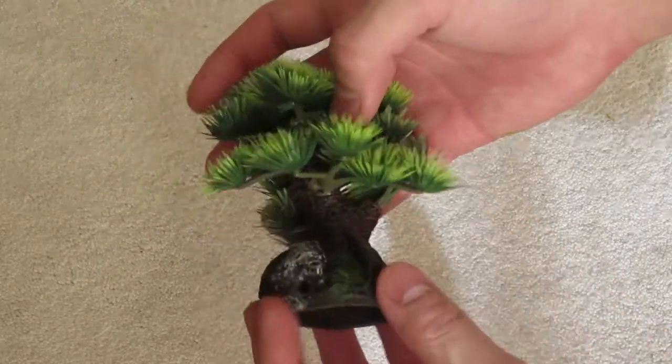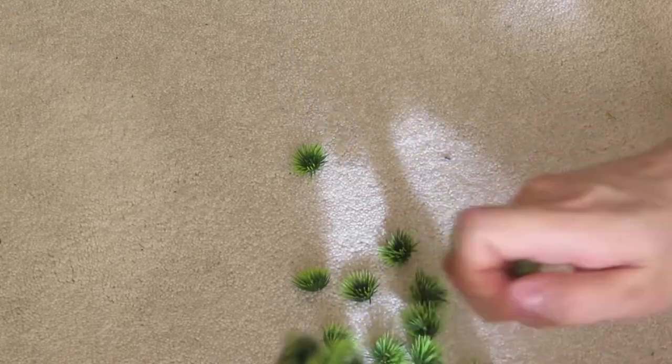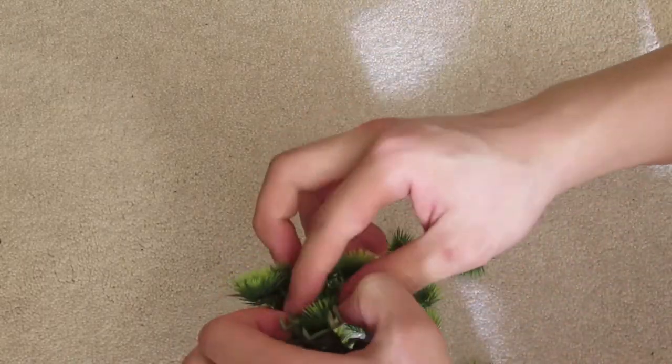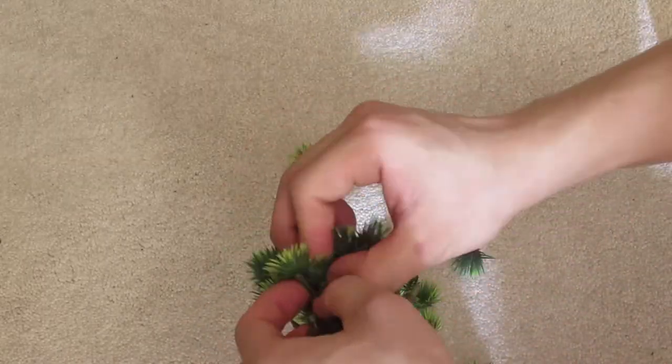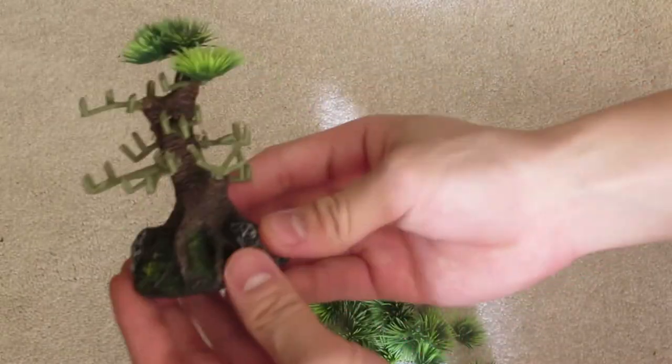Here is a fake bonsai thing by Fluval that I bought, and I will be taking off all these leaves because I had a nifty idea where I take off these leaves, expose these branch-looking structures on it, and attach live plants via super glue.